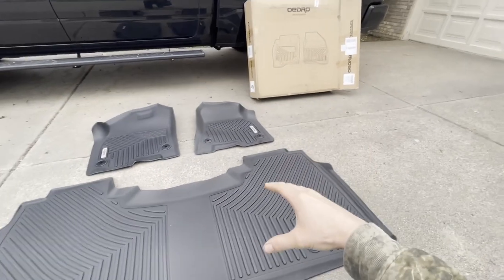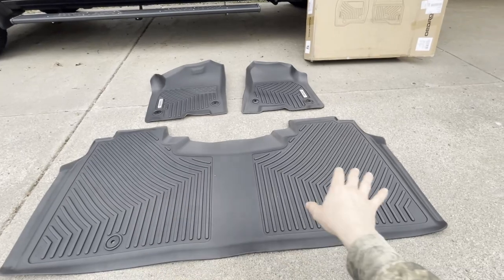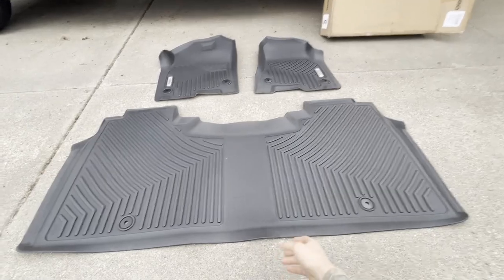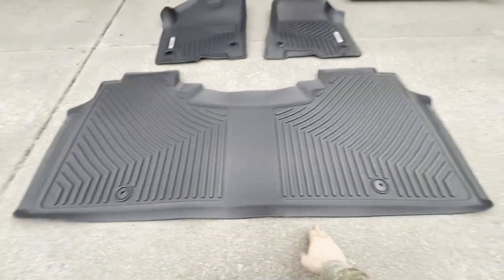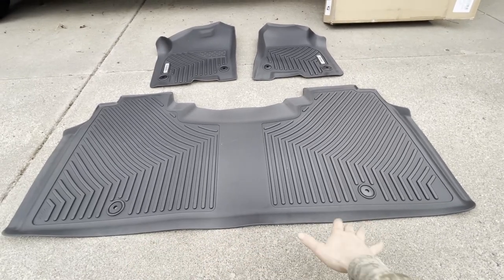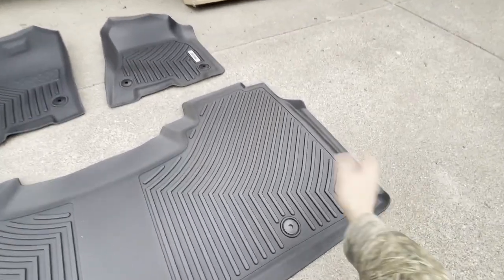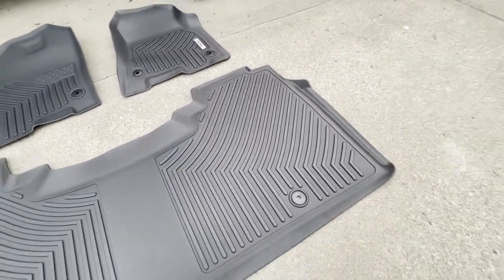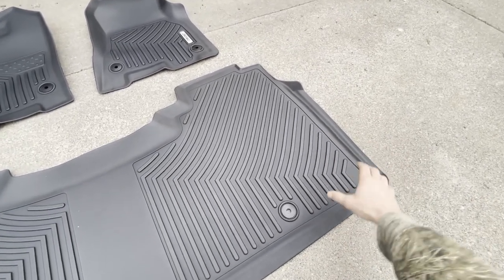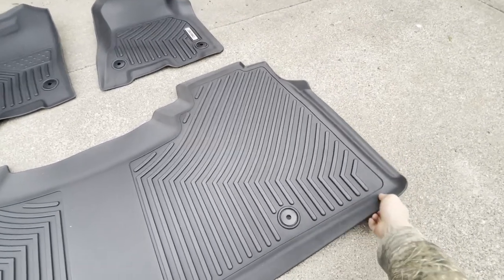Most all-weather mats like this that come in a box, because they have to get folded to fit, I recommend laying them out flat like this for a little while before installing them and just letting them lay. As you can see there are minor ripples — over time those will flatten out. In any severe cases where you have a corner that got completely bent, you could use a hairdryer or a little heat gun. Be careful not to damage it, but heat it just a little bit and then you can reform it.